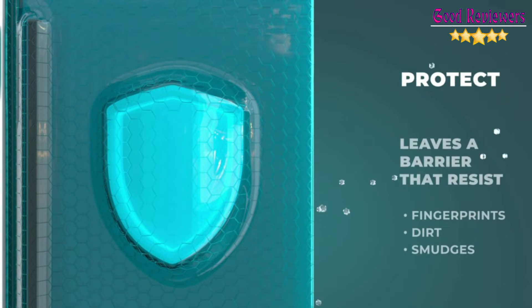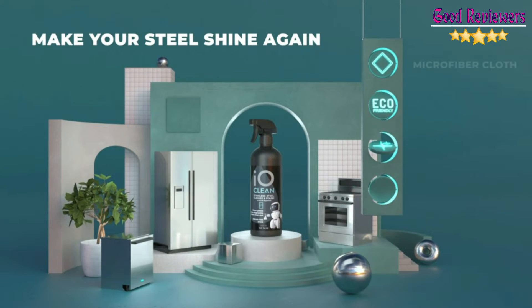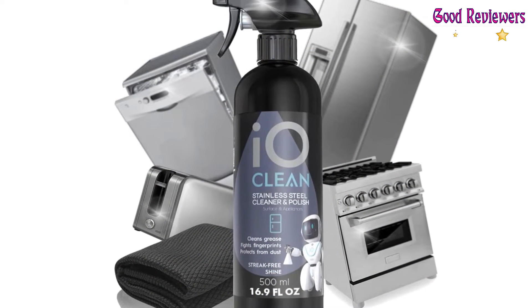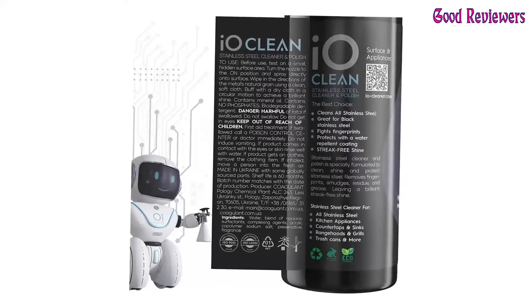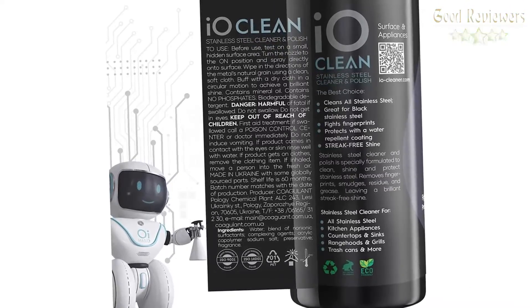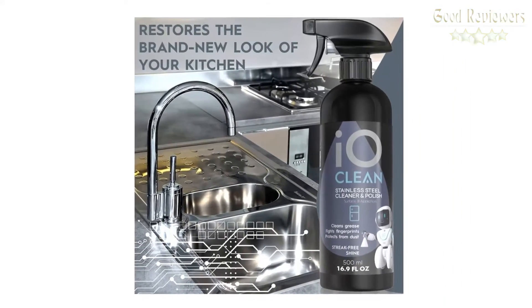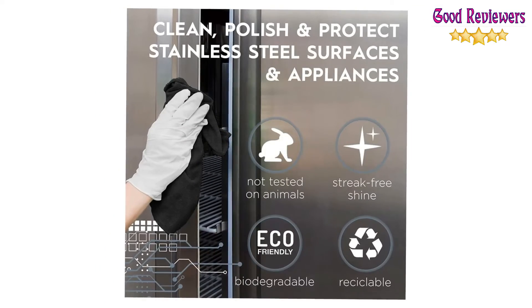Advanced formula easily eliminates fingerprints, watermarks, and dirt. It removes grease as well as dust, oil, and residue buildup without harming the stainless steel's coating. A pH-neutral formula is safe and gentle on the stainless steel and removes dirt without scratching. Polish leaves a protective barrier that prevents fingerprints, dust, smears, and smudges. Biodegradable liquid — the bottle and the box are recyclable.